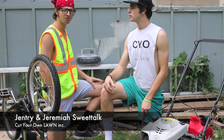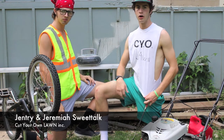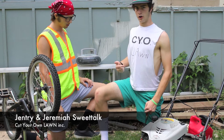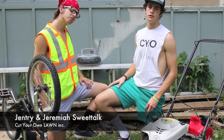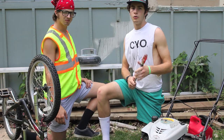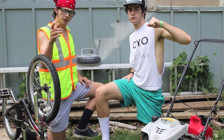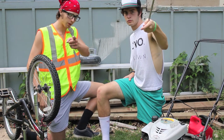Hi, my name is Gentry, this is Jeremiah Sweettalk, and we're the owners and founders of Cut Your Own Lawn. We partnered up with Wilderness is Contagious to teach you the step-by-step processes of how to cut your own lawn the right way.